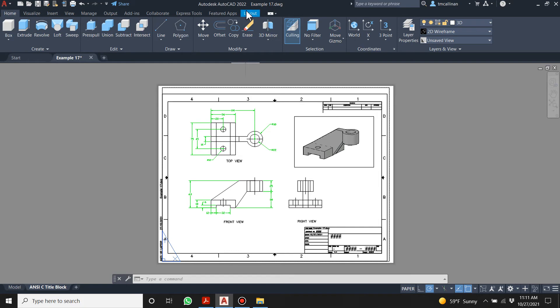God, that was a lot of work. That's it — that's example number 17. I'm moving on to an even harder one, example number 18. I'm going to do a section view with that to show you how to do section views. I'll see you later.